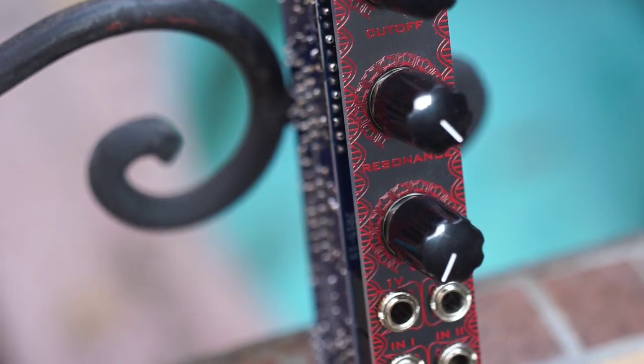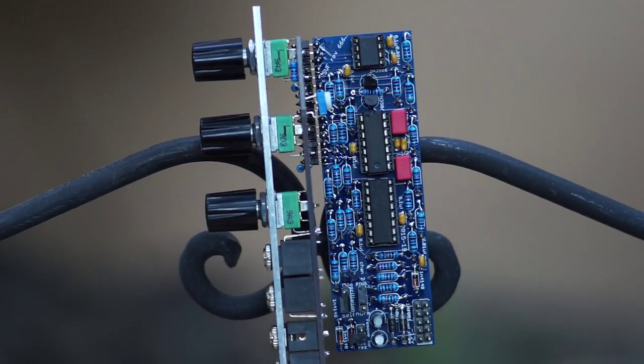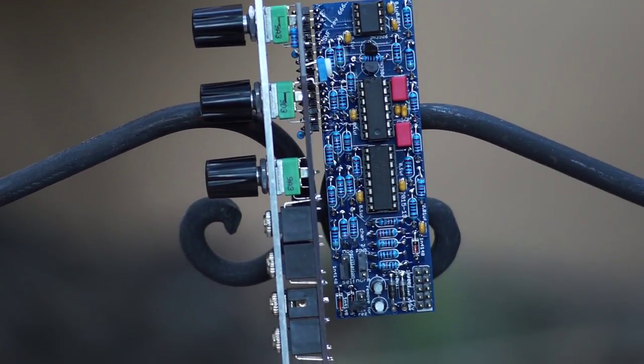There's an attenuverter for one of the two CV inputs, two audio inputs and jumpers in the back to define your sonic preferences. All of this in just 4 HP.